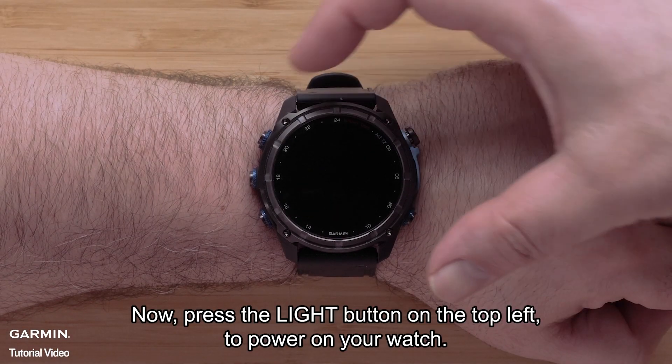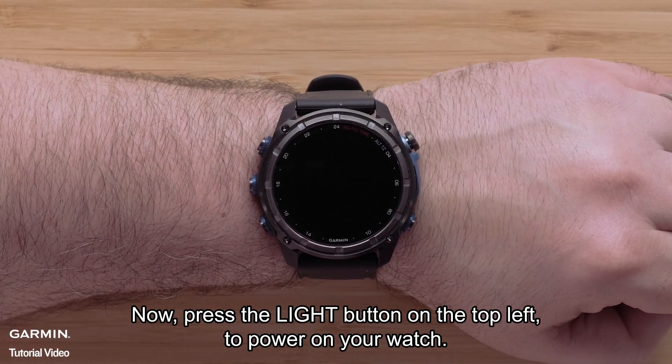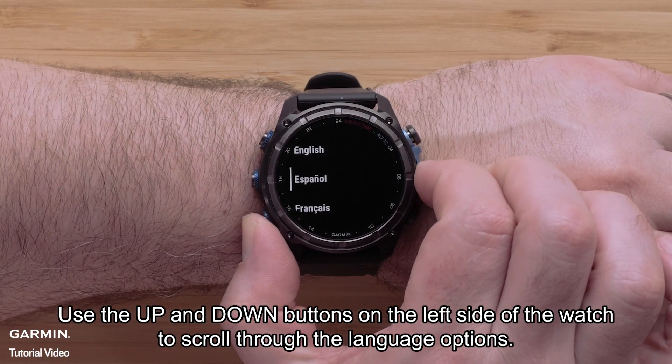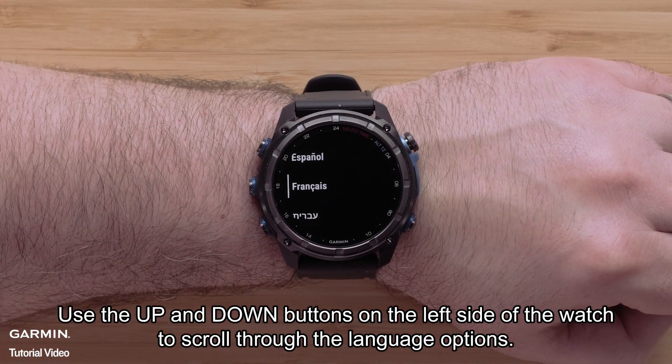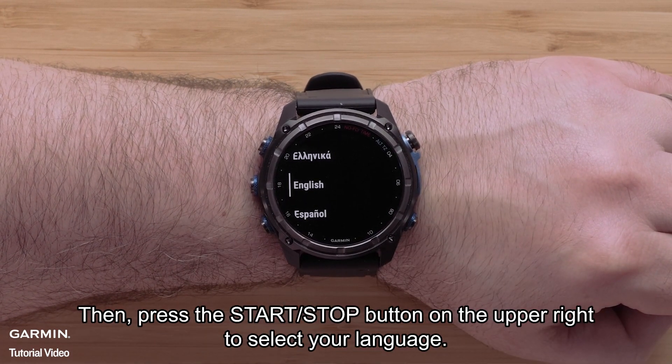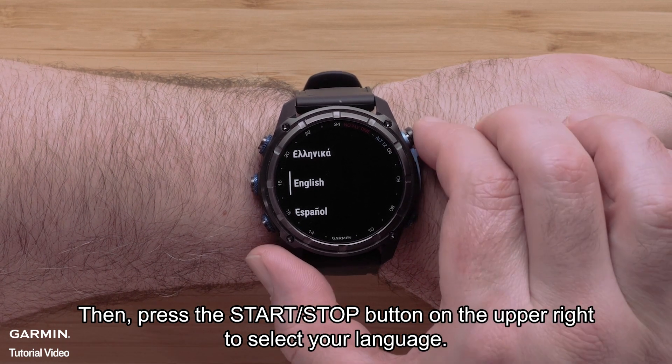Now press the light button on the top left to power on your watch. Use the up and down buttons on the left side of the watch to scroll through the language options. Then press the start/stop button on the upper right to select your language.